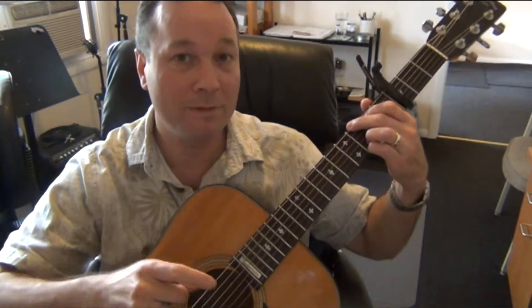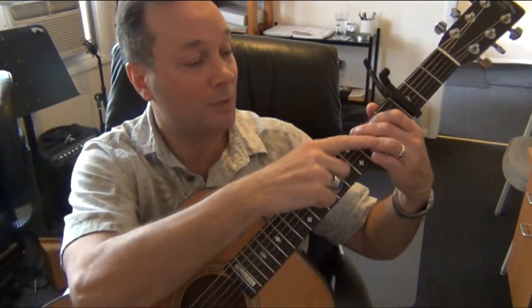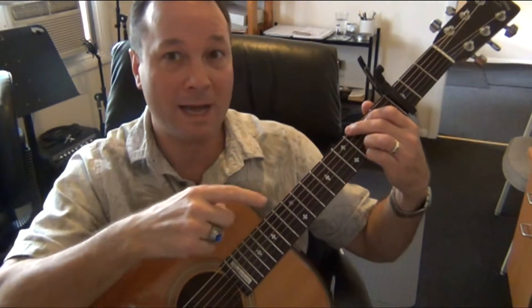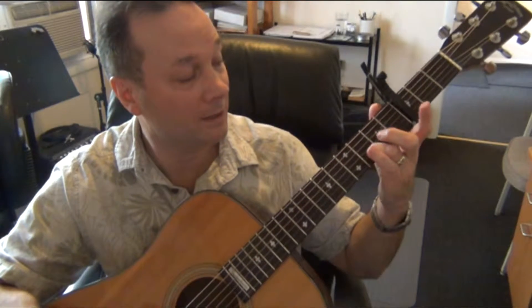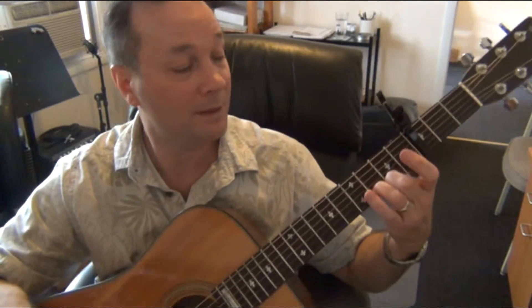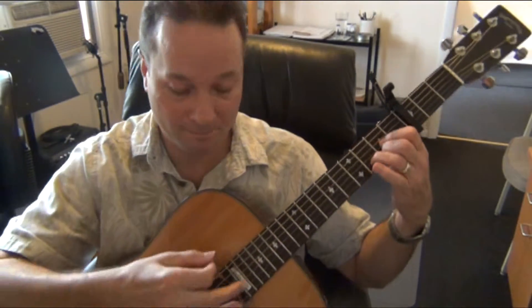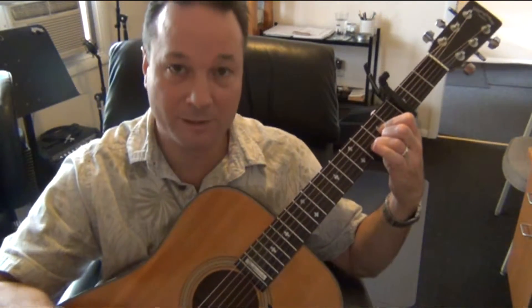The next chord is D. Moving to the D chord, don't lift your third finger. If you need to, you can press in on that finger and let the others relax, and they'll just pop off. Then move your second finger to the second fret of the first string, and the first finger to the second fret of the third string. Here's your D chord — you only need to strum strings four, three, two, and one for the D.